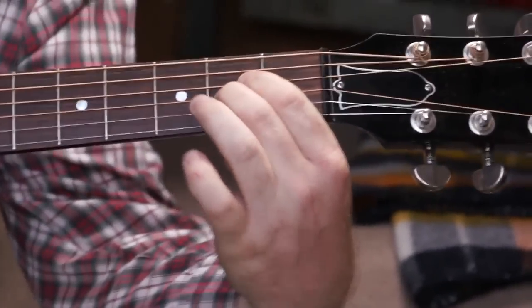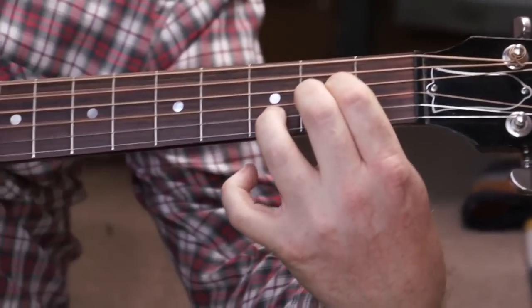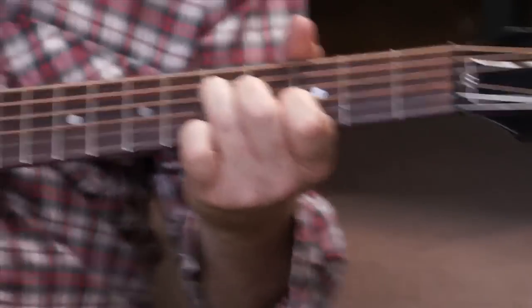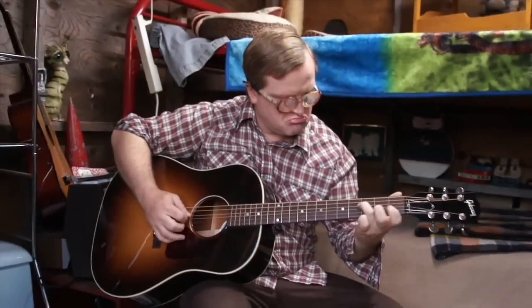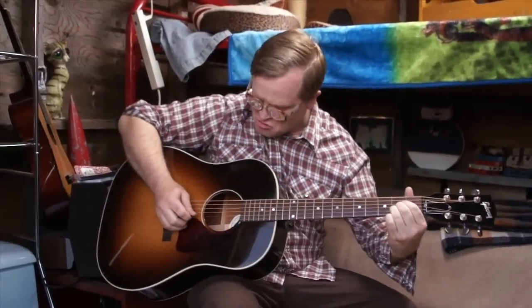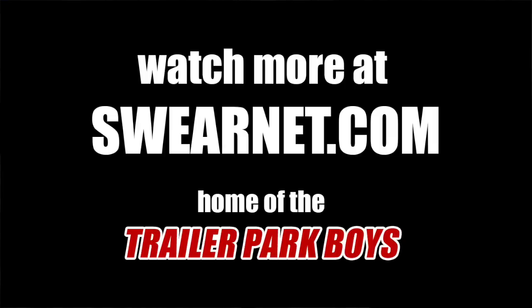Then it's these two. So it goes. Then you do this little... you do a little pull-off there. Like that. Some kind of... I don't know how to explain it but you just go — you know this kind of thing.